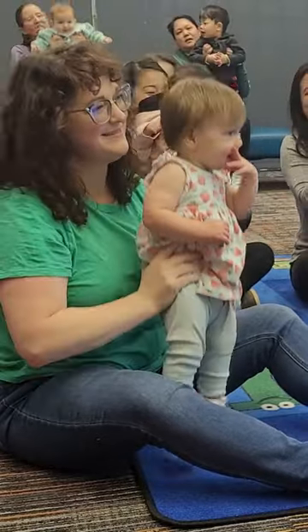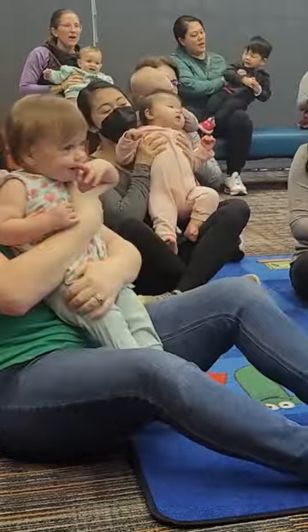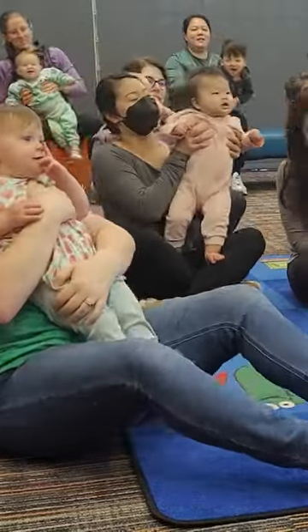Here we go down, down, down. Here we go back and forth. Here we go round and around.